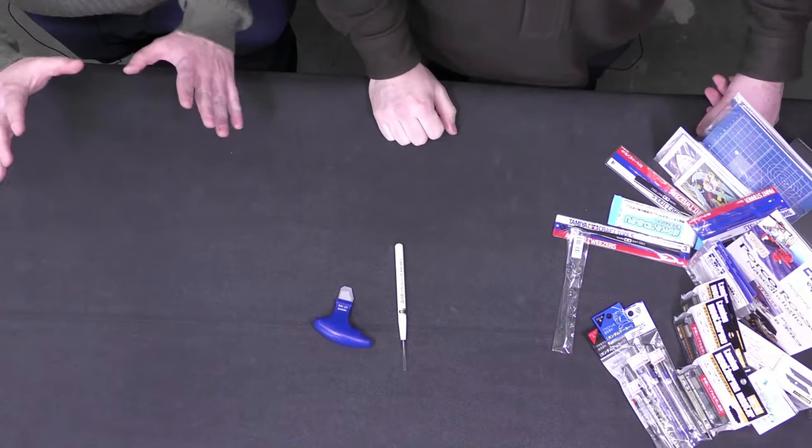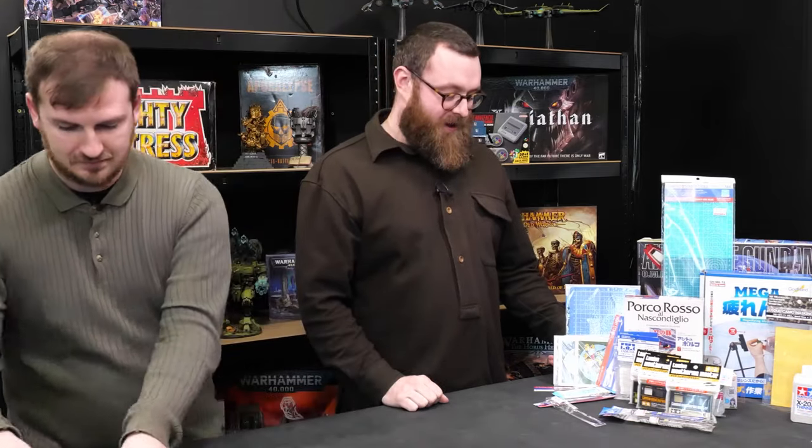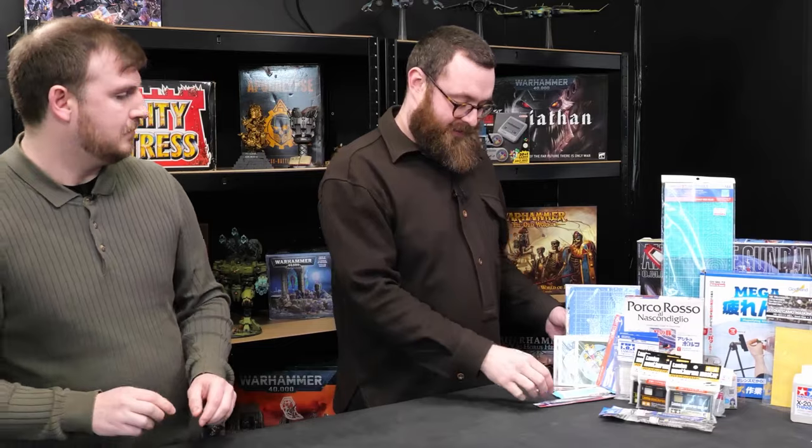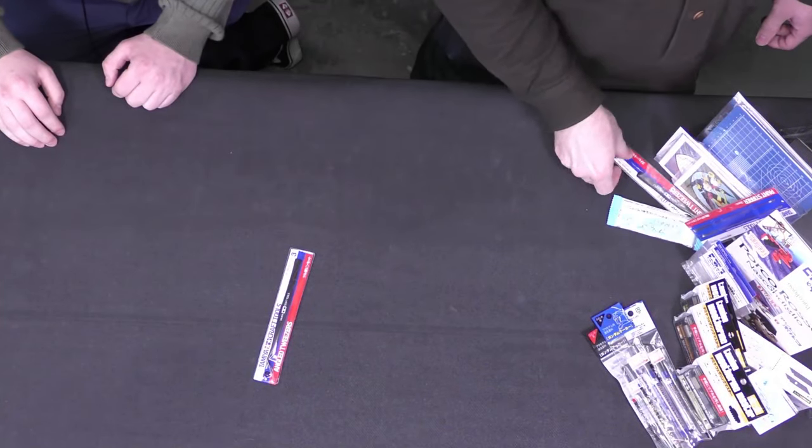Let's move on. Tweezers — again, for kit bashing. And I turned into a bit of a Tamiya fanboy on this trip — as you might be able to tell from the t-shirt.